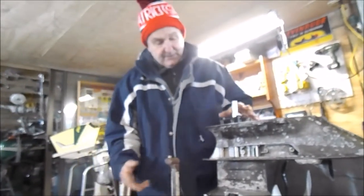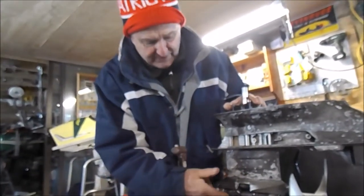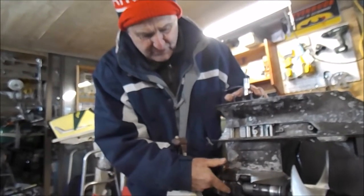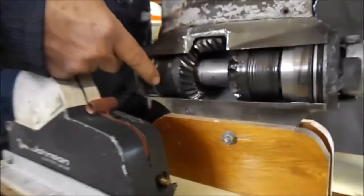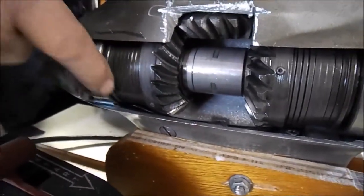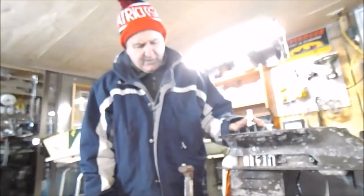Salt water could get into the wires, corrode them, and leave insufficient amperage to make these coils work. Another problem was that if water got into the unit, it would corrode the faces of the gears and springs. That's a hardened face, and if it got corroded it would wear off, causing the unit to slip in gear.